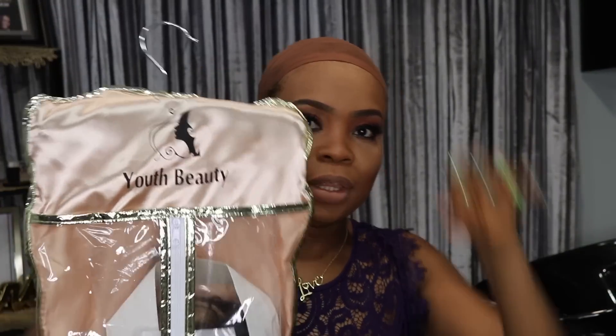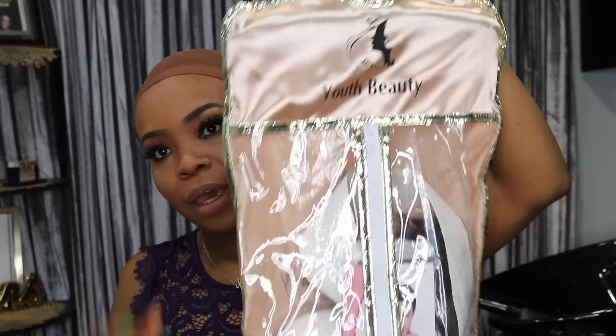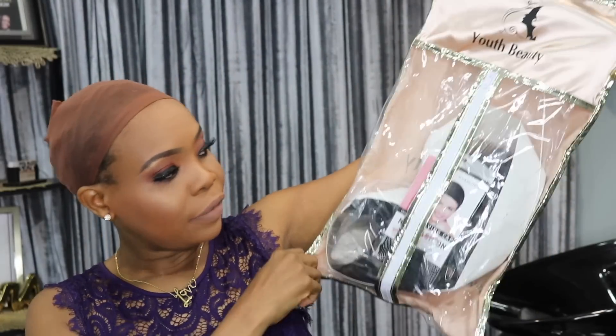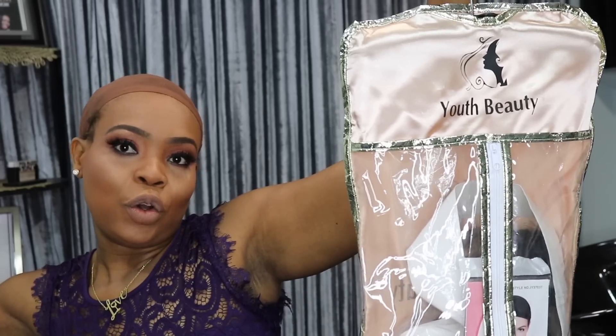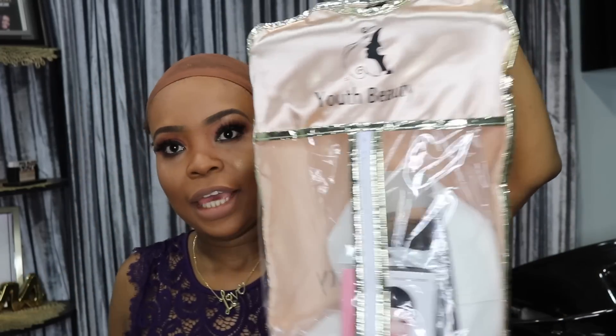Alright you guys, so I received this wig and it came in this cute wig bag. I actually love this because I have another one on my door. I like this wig bag, it's actually really cute — you can keep your wigs in it and hang them up. I really love this wig bag.